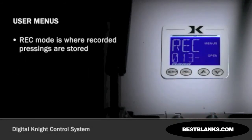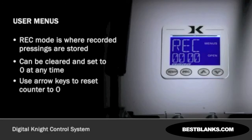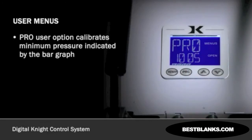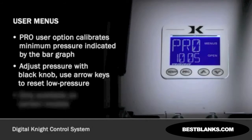The REC mode is where the recorded pressings are stored. This is a handy function for keeping track of pressings for a particular job or for personal records. This can be cleared and reset to zero at any time. Use the arrow keys to reset the counter to zero. Press PROGRAM to continue. The PRO user option is where you can calibrate minimum pressure indicated by the bar graph. Adjust the pressure of the machine using the black knob to be very light when clamping and locking the press. Press either arrow key to reset low pressure while the press is clamped. This feature is only available on certain models.